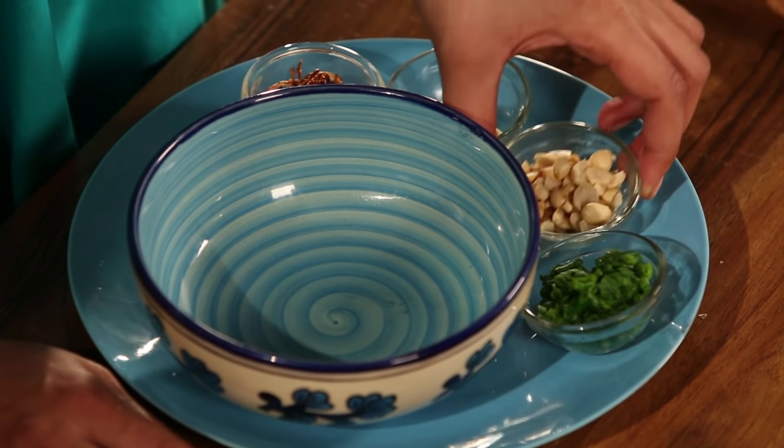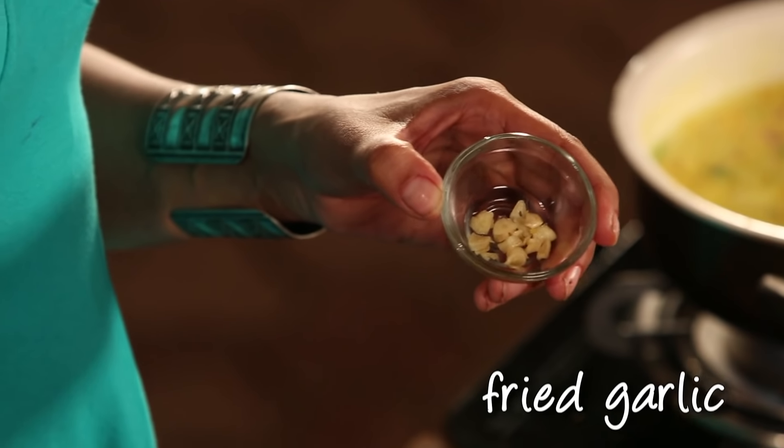Now I'm going to make a Burmese delicacy for you — Khau swei. This dish has so many vegetables and textures that makes it a bit of a hit dish.